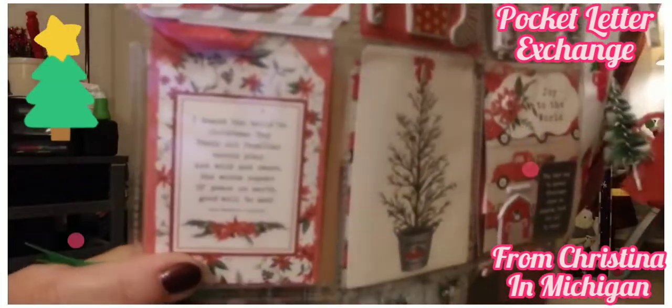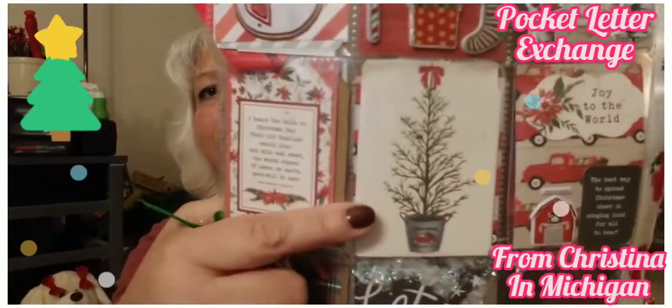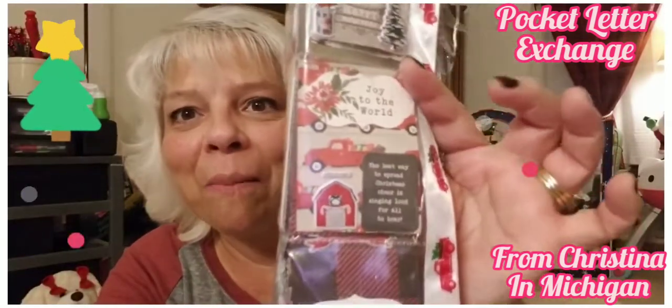This one says: 'I heard the bells on Christmas Day, their old familiar carols play, and wild and sweet the words repeat of peace on earth, goodwill to men.' That is beautiful! And this says 'The best way to spread Christmas cheer is singing loud for all to hear' — that is from my favorite movie!